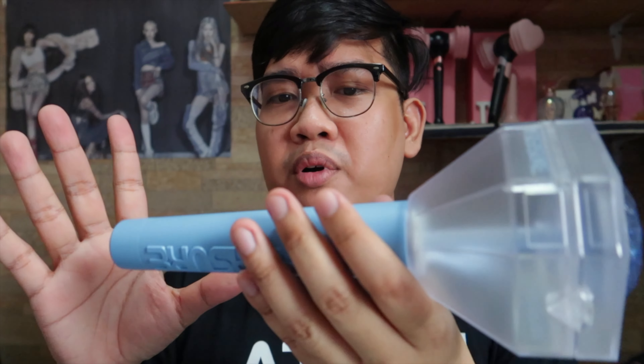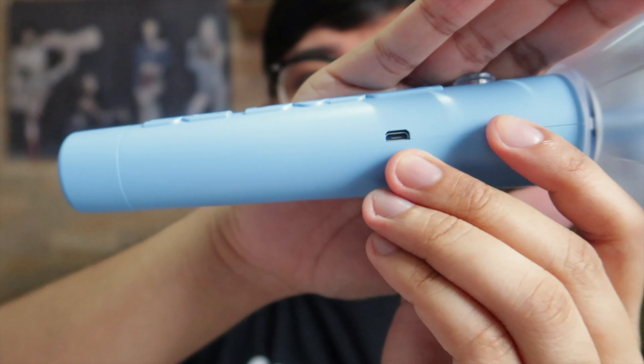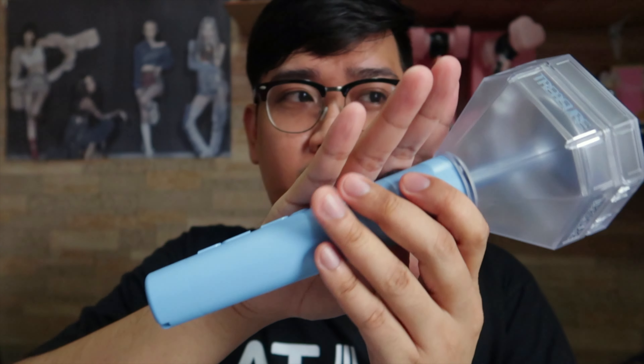It needs three triple-A batteries. So basically that's it — very simple. I hope they included a stand. Oh, and on the side there's a micro USB port, so you can use it without batteries as well. We just need to find three triple-A batteries.